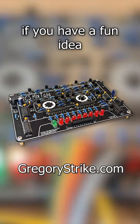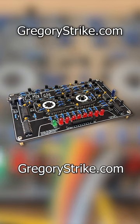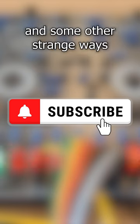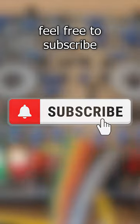Also, if you have a fun idea for one of your own projects, feel free to pick one up at GregoryStrike.com. We have some interesting projects coming up utilizing the KCS Mixtape and some other strange ways of modifying this home-built computer, so if you'd like to join us, feel free to subscribe, and we'll see you soon, guys.